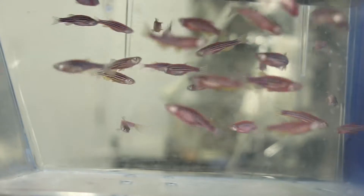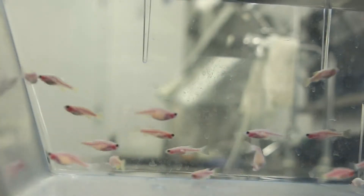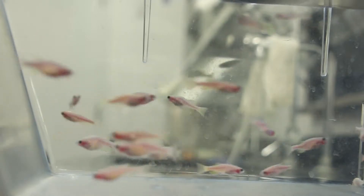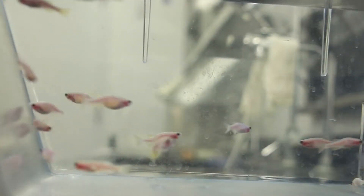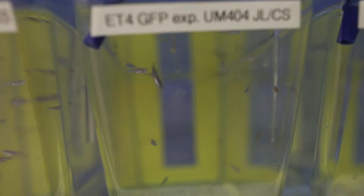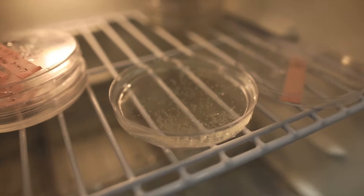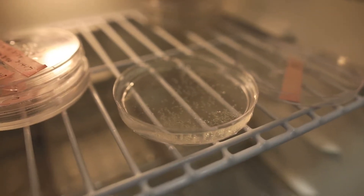2,500 to 3,000 adult fish is the total for our colony. This allows us to keep many genetically distinct lines of fish while tracking only a few independent water quality measurements. All the adult fish you see here were raised from babies so as to avoid introducing pathogens.